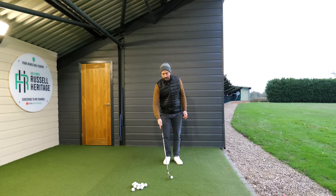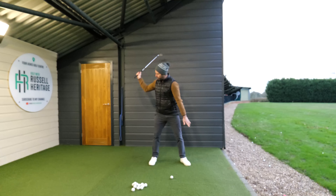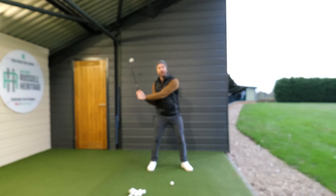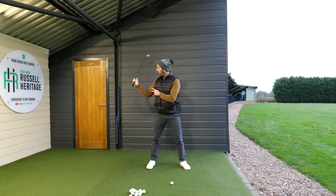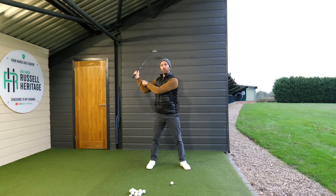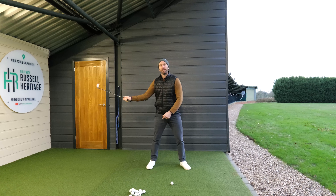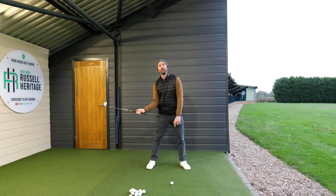Some people worry that if they just move the arm to the side like this, they're going to get really narrow with their hands. What I say to them is: don't worry about that. Your lower arm will naturally move away from your upper arm — this happens very naturally. So you can exaggerate this feeling of the upper arm moving to the side of your body as much as you want.